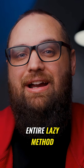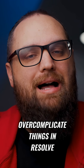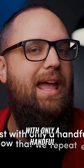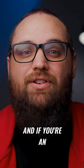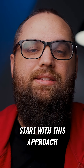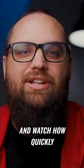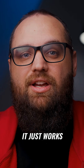That is the entire lazy method, and it's simple on purpose because we tend to overcomplicate things in Resolve. We think we need to master the entire program to make good videos, but the truth is we can get fast with only a handful of tools and a workflow we repeat every time. If you're an absolute beginner or someone trying to edit YouTube videos faster, strip Resolve down to only what you need, build a workflow you can use every time, and watch how quickly your skills start to grow. That is the lazy method, and honestly it just works.